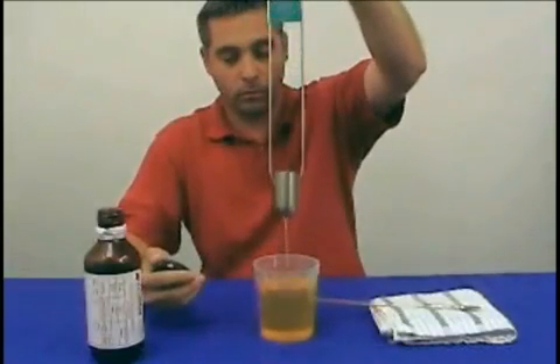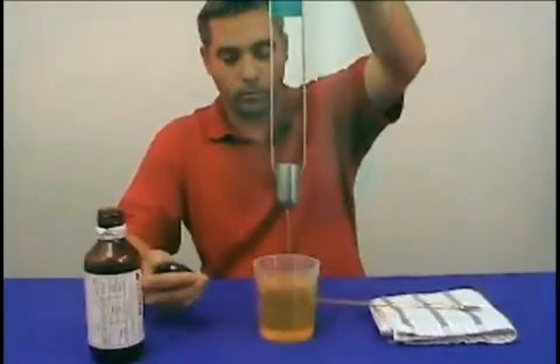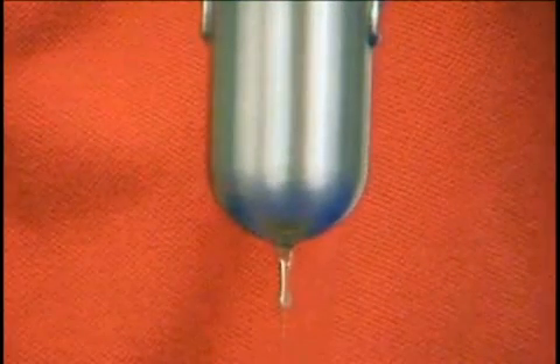In a quick steady motion, lift the cup up no more than six inches above the level of the sample material. Stop the timer when the first definite break in the stream is observed.